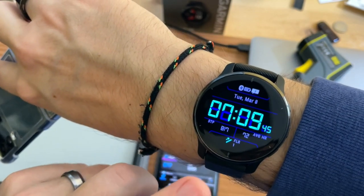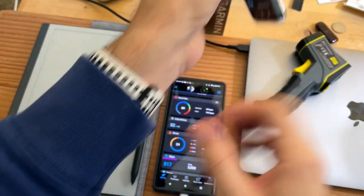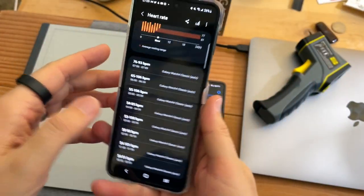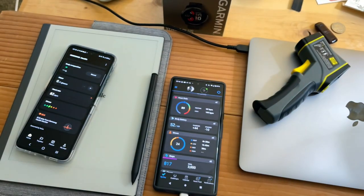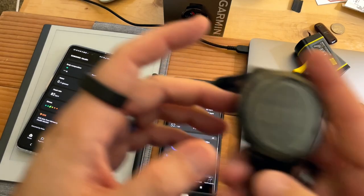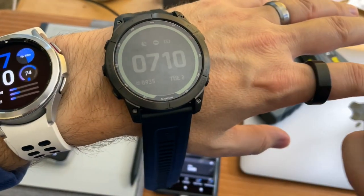To be honest, I trust Garmin a little more just because this is newer technology, while the Garmin is almost a full year old now. And that's what it's like waking up with Galaxy versus Garmin.